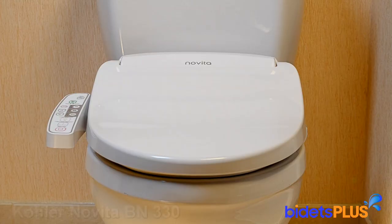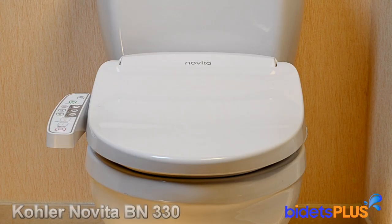The Bidets Plus video review featuring the Kohler Novita BN330. You can also read our full review on this model in the bidet reviews section on bidetsplus.com.